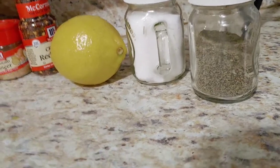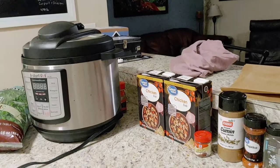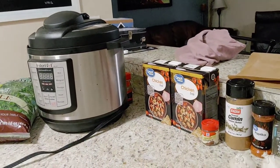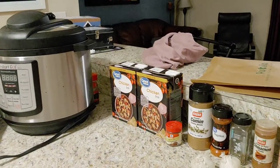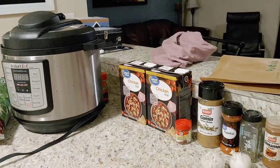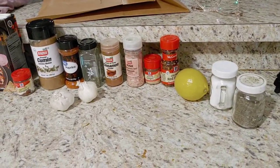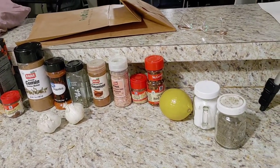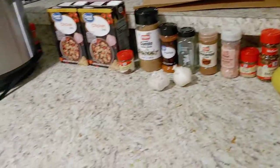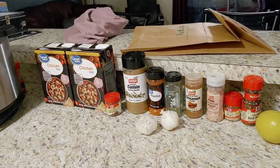We're going to combine all of these ingredients into the Instapot and get it going while our other veggies are roasting. I'm also going to take out of the fridge some pre-grilled chicken — I put them in the oven last night so the leftover chicken wouldn't go to waste. I seasoned it with olive oil and all-purpose seasoning. We'll cut that up and add it to the soup.